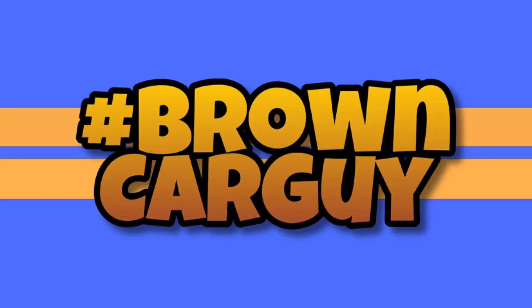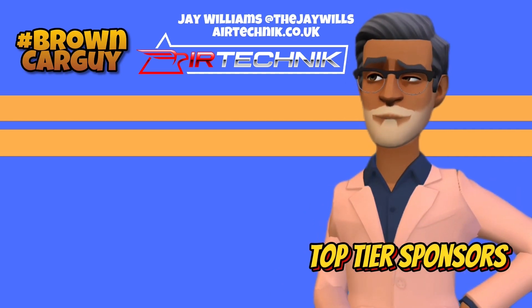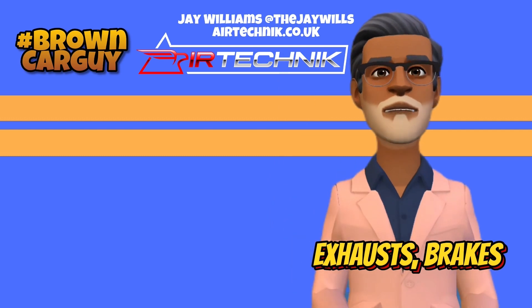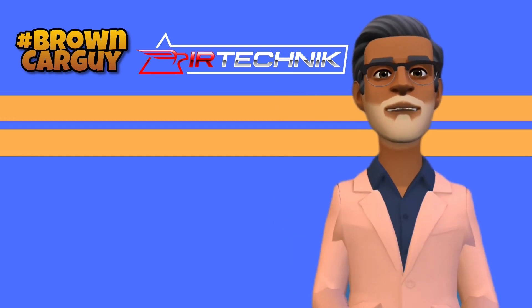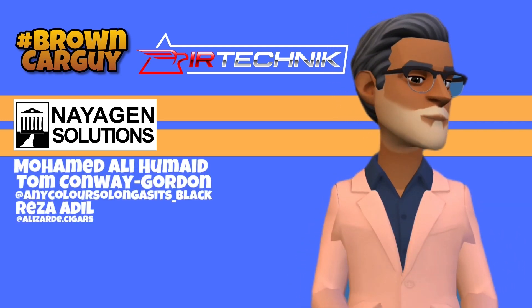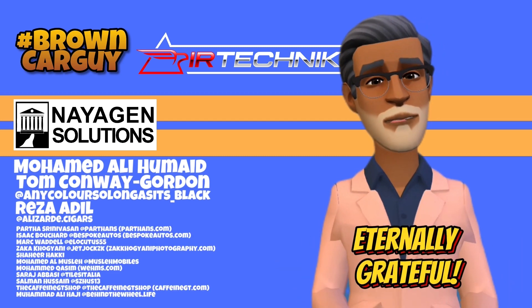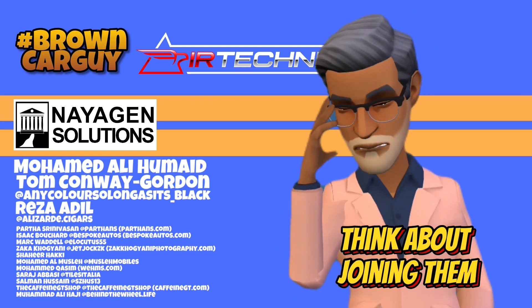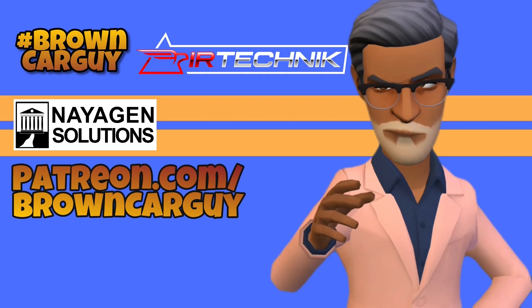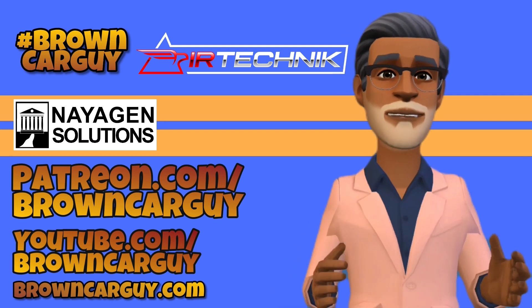Let me know what you think of the new Genesis range in the comments below. A big shout out and thanks to Jay Williams over at Air Technic, top tier sponsors of Brown Car Guy — check them out at airtechnic.co.uk for exhausts, brakes, suspension, and body kits. Thanks also to our other major sponsor Neogen Solutions, and tier four sponsors Muhammad Ali Humade, Tom Conway, Gordon, and Reza Adil, and all the other Patreon supporters. Consider joining them at patreon.com/browncarguy, and make sure you're subscribed to the YouTube channel and following on social media.